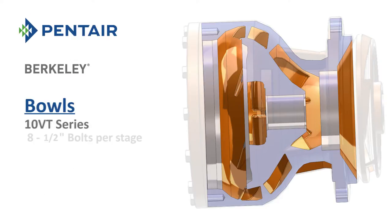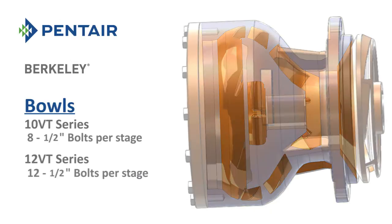The 10VT models utilize 8 half-inch bolts per stage, and the 12VT models utilize 12 half-inch bolts per stage.